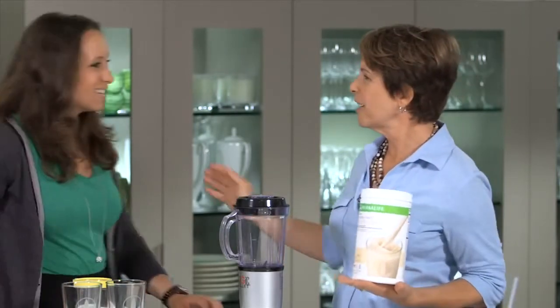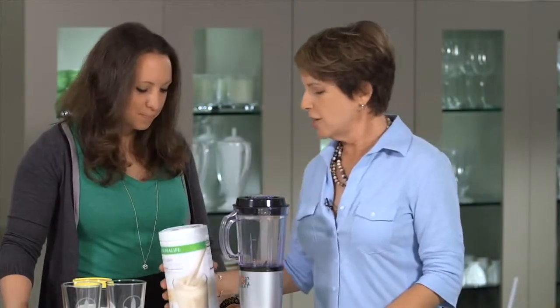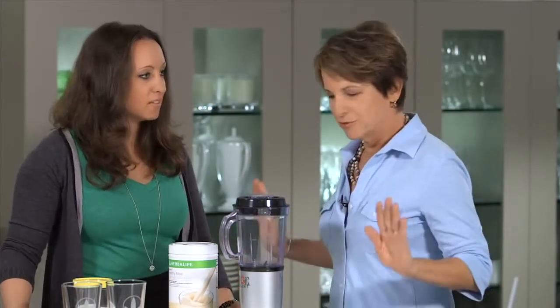Hi, Jan. Hi, Susan. How are you? I'm good. It's great to see you. So, my understanding is you've actually never made a shake before. I have not, so you're going to have to walk me through this. Very simple, just a few steps, okay?